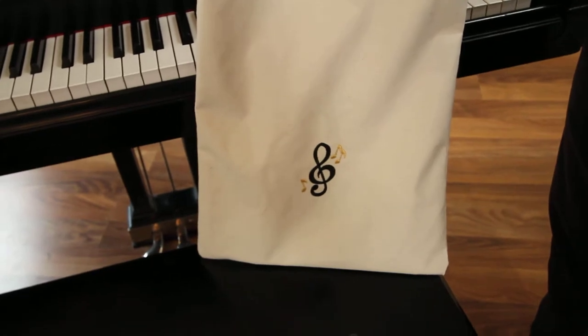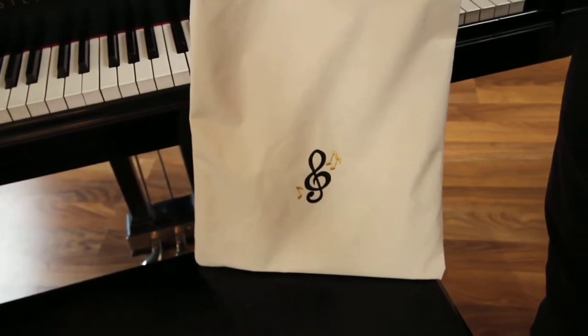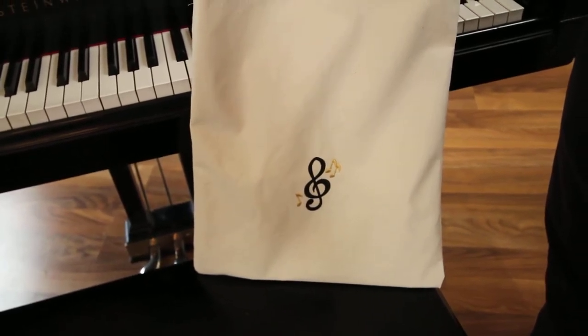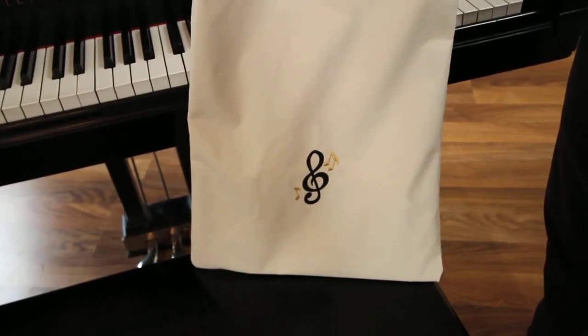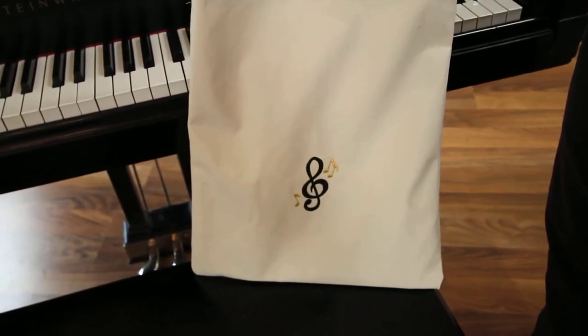So black and gold — we're kind of trying to imitate the Steinway colors. All you've got to do is put their books in.